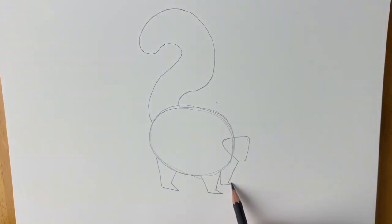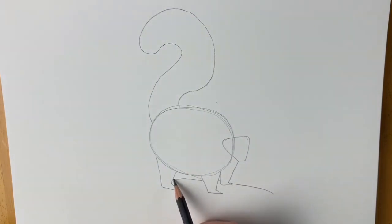We're going to add the ground — well actually to be honest this skunk is on a tree stump. So here's the tree stump here, just like that.